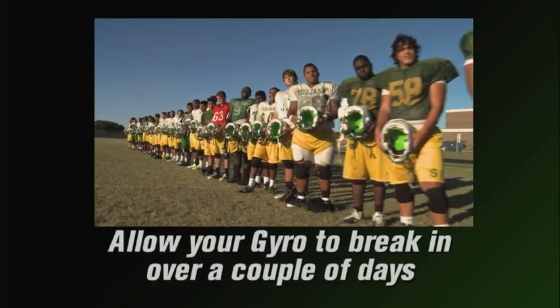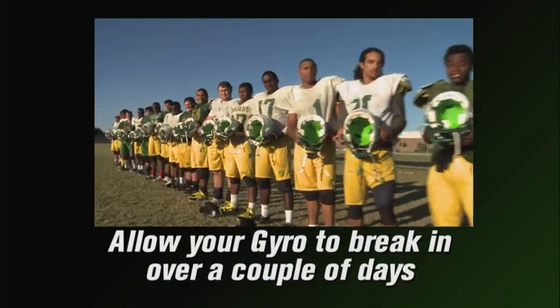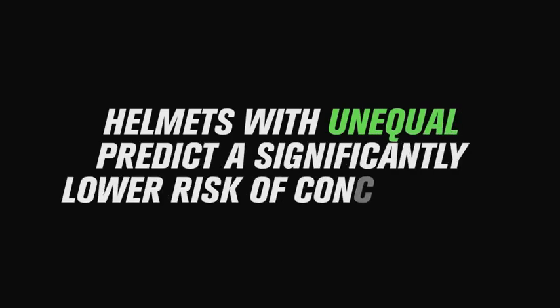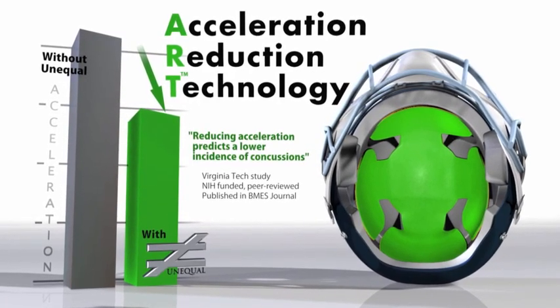Give the Gyro a couple of days to break in, at most, while it settles into its surroundings and form-fits to your head. If you experience a bit of discomfort, it is normal and will pass after a couple of days — the protection is worth it. Players report forgetting they even are wearing the Gyro, except during the hits that feel totally different and better. Now go have some fun.